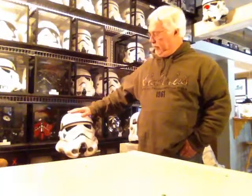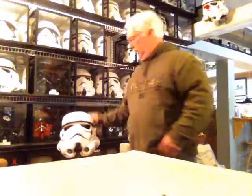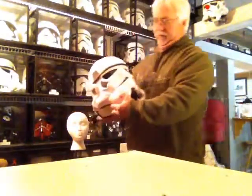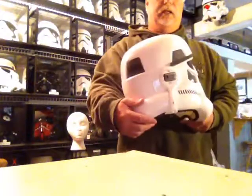Hi, this is Eric with Stormtrooper Ranch. This week's review is going to be on the German FX Stunt Helmet. This one I've had for quite a few years. It's an acrylic capped ABS plastic.